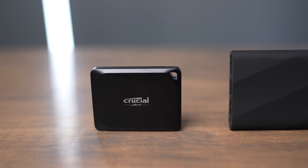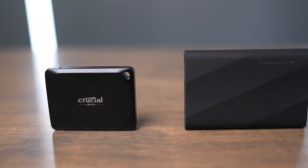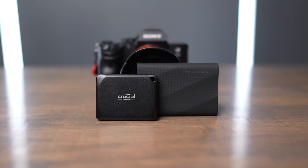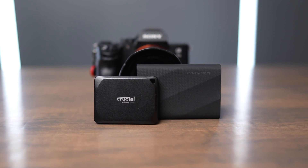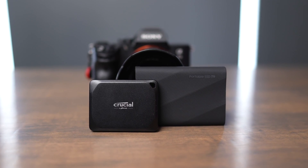The Crucial X10 Pro and the Samsung T9 both offer really fast speeds up to 2100 megabytes a second, but they both also require the use of USB 3.2 Gen 2 dual-lane capabilities in order to get these faster speeds. In this video, we're going to compare both of these drives and discuss when you should choose to buy the Samsung and when you should choose to buy the Crucial.